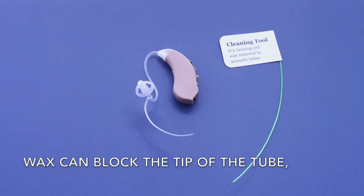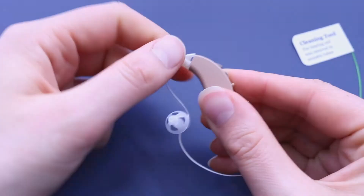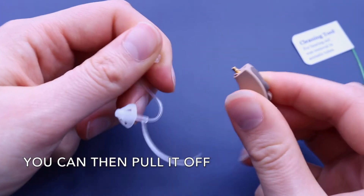Wax can block the tip of the tube, so you'll need to use the cleaning tool. Remove the tube by twisting at the base at 90 degrees. You can then pull it off.